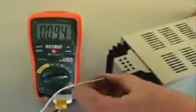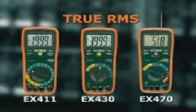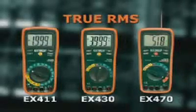It can also be used to test the operating temperature of electrical and electronic components. The EX430 and EX470 offer several advanced functions, including frequency, capacitance, and duty cycle.